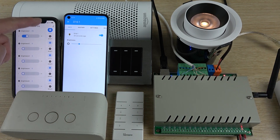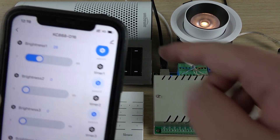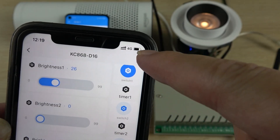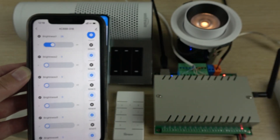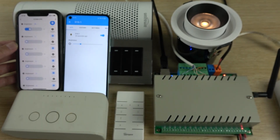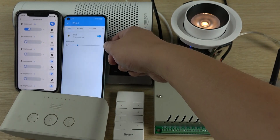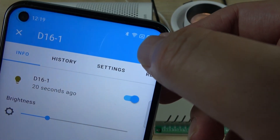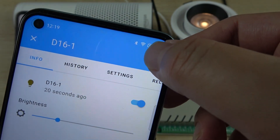One mobile phone is using 4G, so you can see it works remotely — you can control the dimmer from anywhere as long as you have internet. The other phone is using Wi-Fi with the Home Assistant, so it works on the local network without internet.